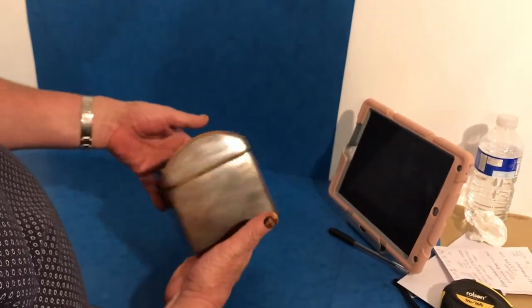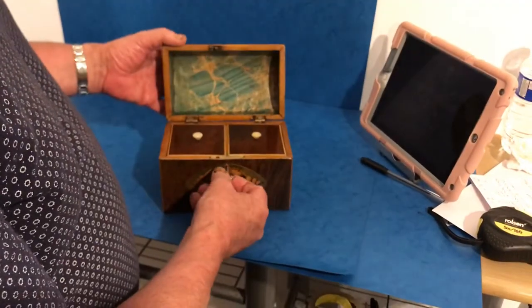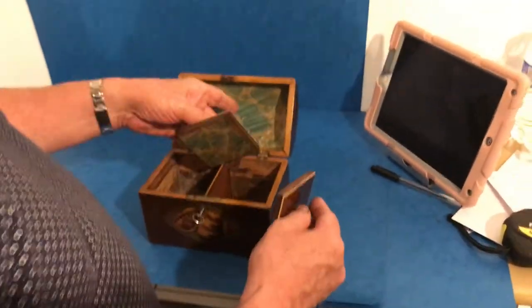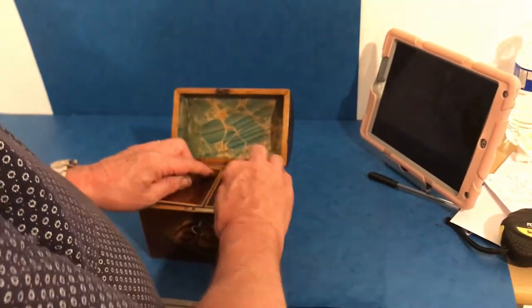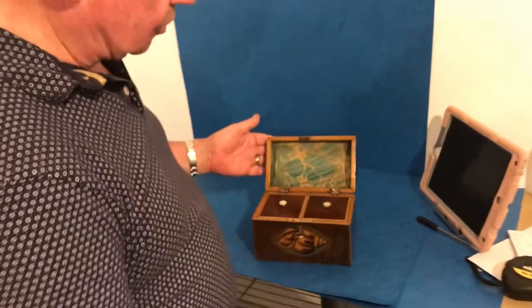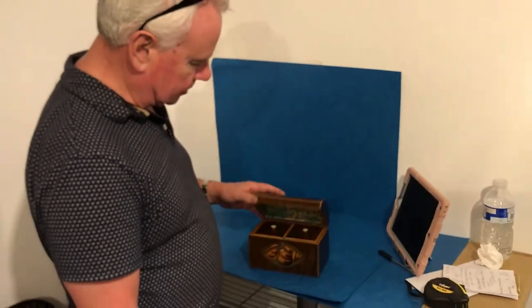Original key — or probably the original key — and it's got a relined back and relined underneath the leads. Super boxing, super condition. Thank you very much.